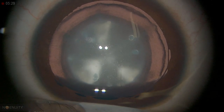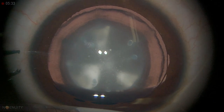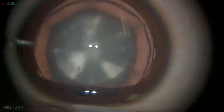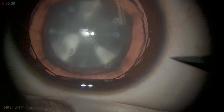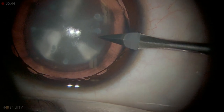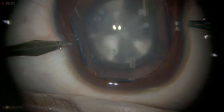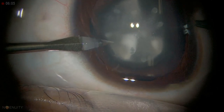The patient is four years old with bilateral cataract — the morphology is similar on both sides and it is developmental in nature. We are going to do lens aspiration, primary posterior capsulotomy, anterior vitrectomy, and implant a lens in the back. Once I have done the stab incision, we will proceed.